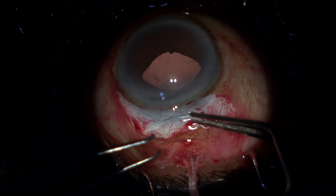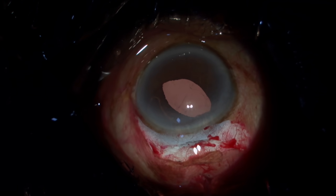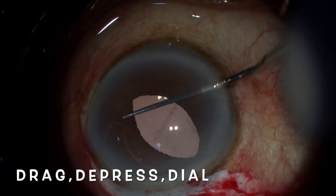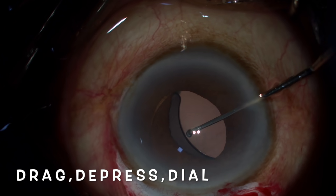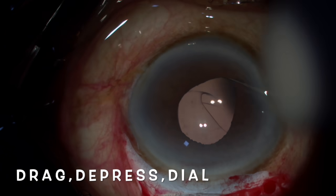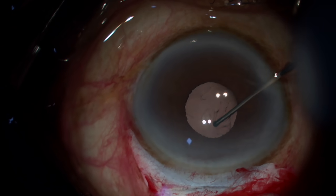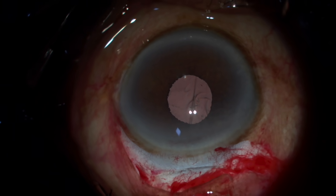Once I lift the trailing haptic up and it goes in, I just position it. Now I use three important D's — drag, depress, and dial. I use this for all my lens dialing, always going through the side port. Hold the dialing hole, pull towards the center, drag, depress, and dial it — and in one go you have the lens inside the bag. This technique can be used even for foldable lenses, where you hold the optic-haptic junction instead of the dialing hole.